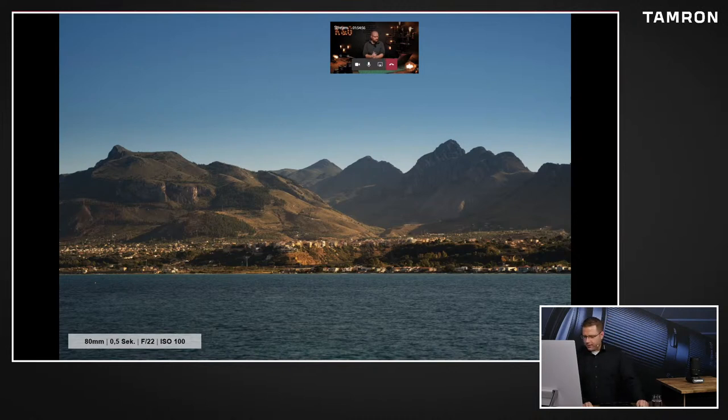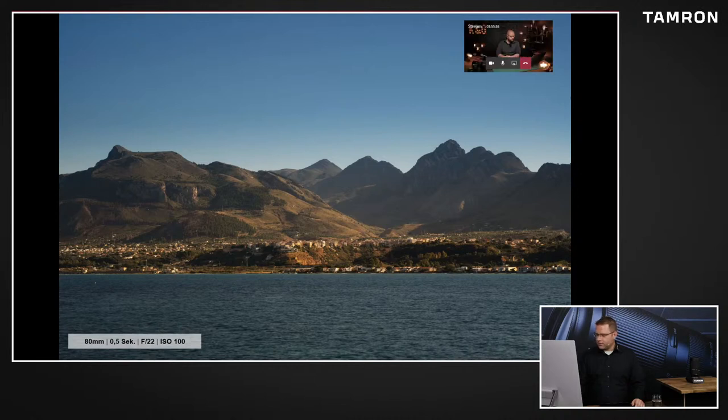Also ich habe versucht auch so ein bisschen von den Motiven zu fotografieren, was man vielleicht auch so in so einer Art Urlaub vor die Flinte bekommt. Das war so ein Blick aus unserer Location - wir waren am Wasser und das war einfach so auf die Berge in Sizilien gerichtet. Glaube ich, was man normalerweise macht: man kommt irgendwo hin mit dem Objektiv, man sieht, das finde ich aber schön und das will man dann fotografieren. Hier sieht man auch, ich habe das vom Stativ fotografiert, weil wir auch einen Zeitraffer gemacht haben. Das ist dann eins der Testaufnahmen - wir haben einen schönen Zeitraffer gestartet mit Blende 22.